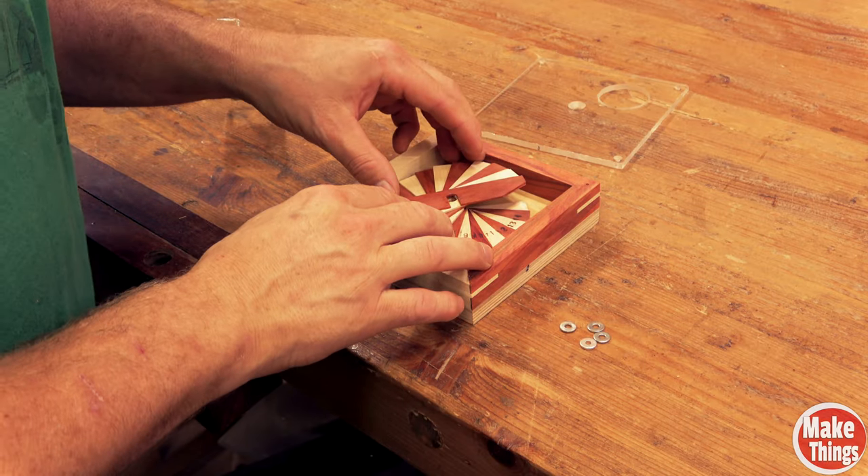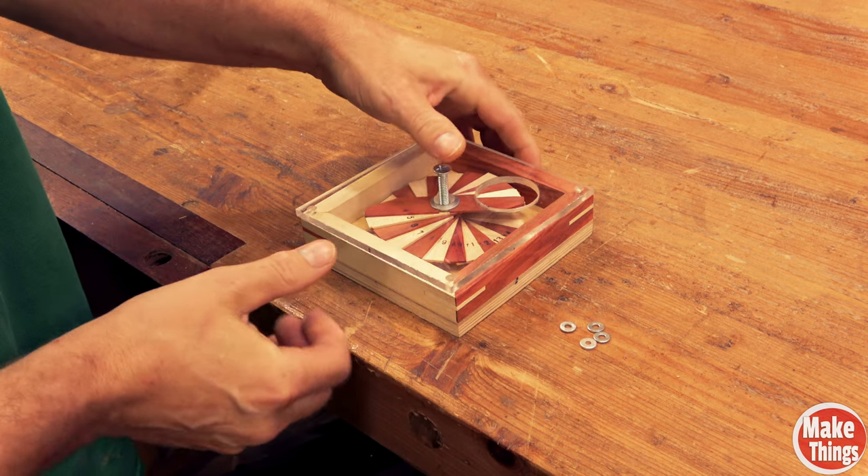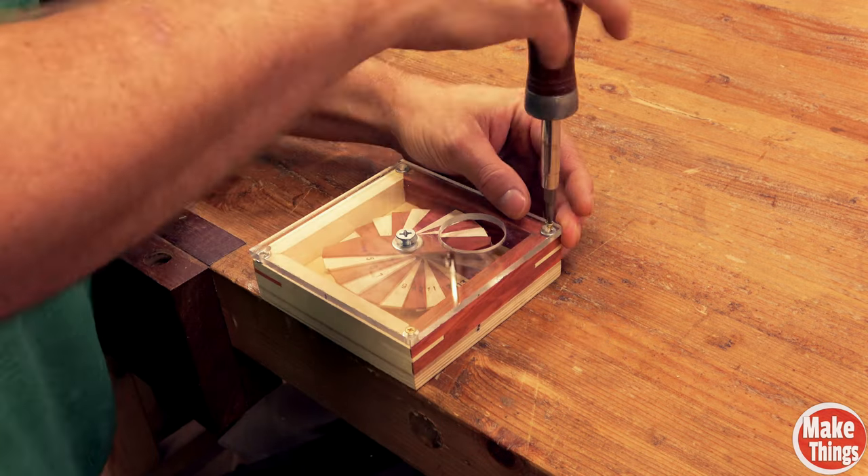I added my spiral, the acrylic, and my machine screw, then screwed each of the screws in — and it's done.